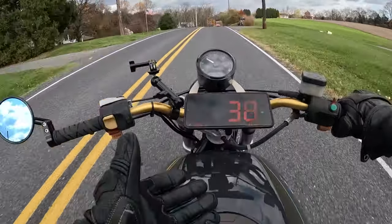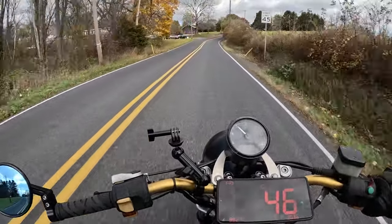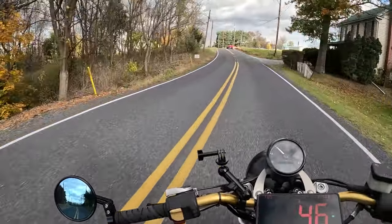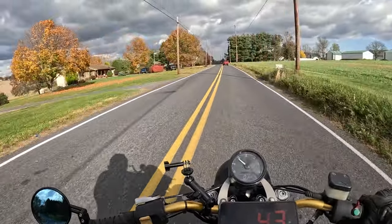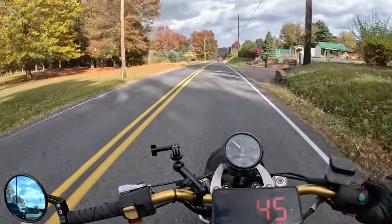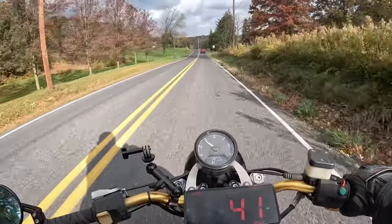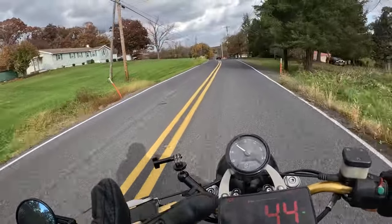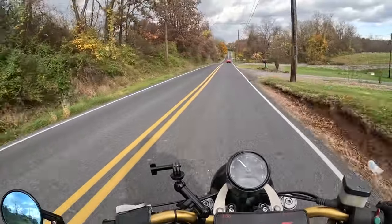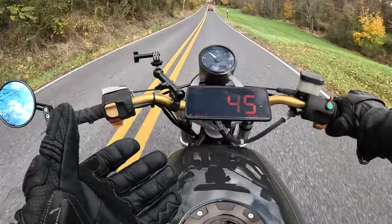BMW began making the K-Series motorcycles with the K100, but they were very expensive, bulky, and not very nimble because they were heavy. The engineers said, we should probably make an affordable bike in the same series that can compete with the 600s and the 750s on the market, so more people can afford them and ride them. That's when the K75 was born. They essentially chopped off the front cylinder, removed a couple of unnecessary things, and fixed a couple of things too. The K75 was actually a more nimble bike because it was lighter, with essentially one less cylinder. It also ran a lot cooler and smoother than the K100s because of the design with the counterbalance crankshaft.